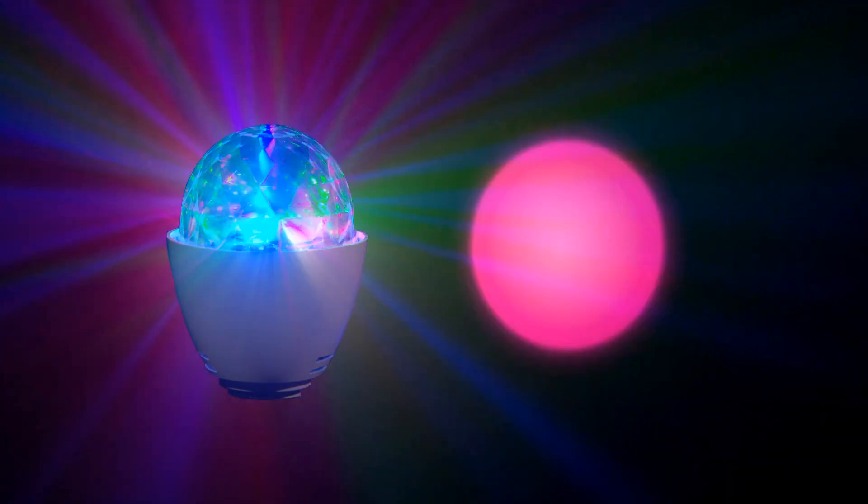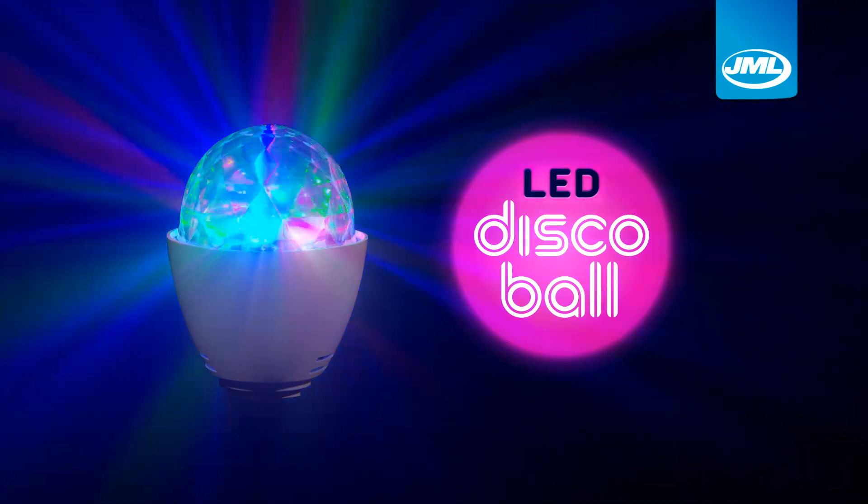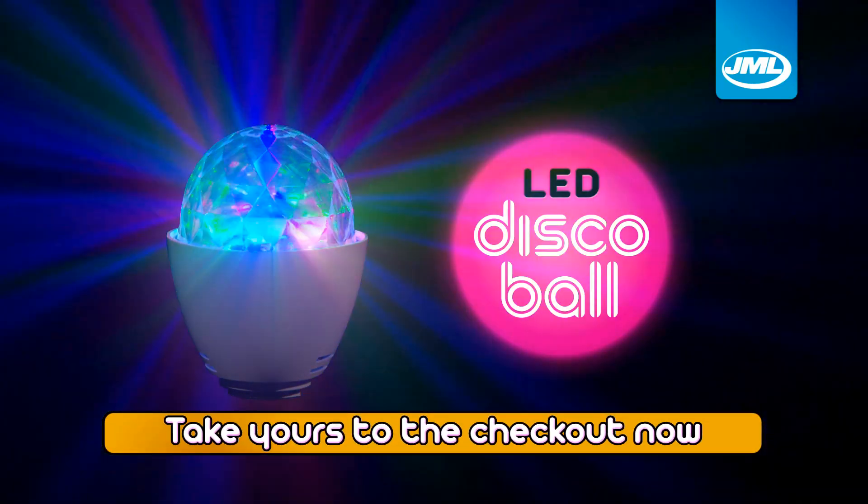Make the JML LED Disco Ball the light and soul of your party. Take yours to the checkout now.